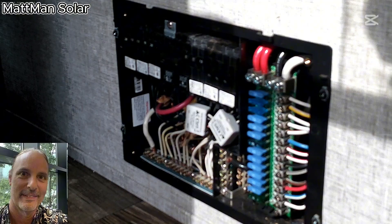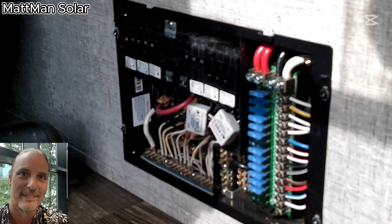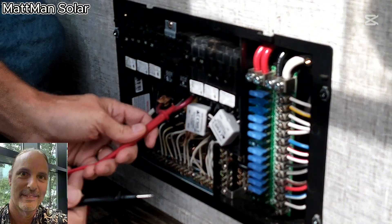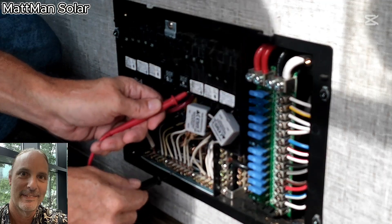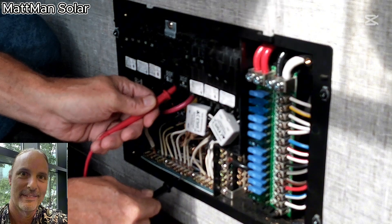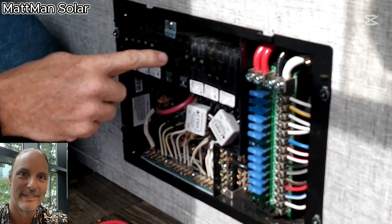I'm going to turn the power back on so we can put a meter on it again. All right, we're back — I turned the inverter back on. Testing the main circuit, I should see voltage in the 110 range on both legs. I've got 120.1 on that side and 120 even on that side, and across the two of them I've got 240. In an RV you typically don't use 240, but in this case I don't have any circuits that do use it.